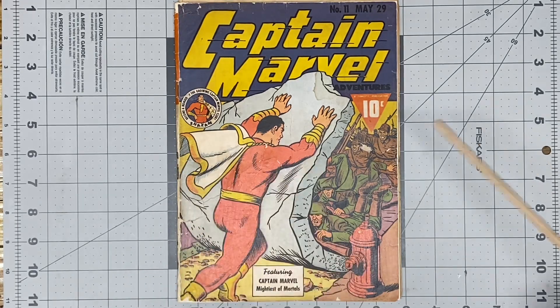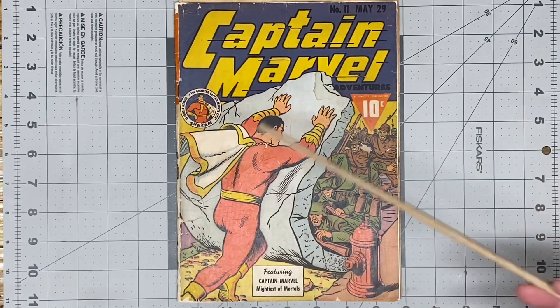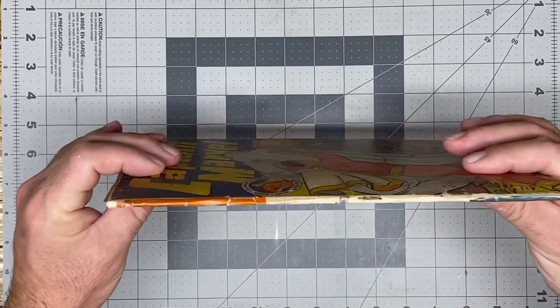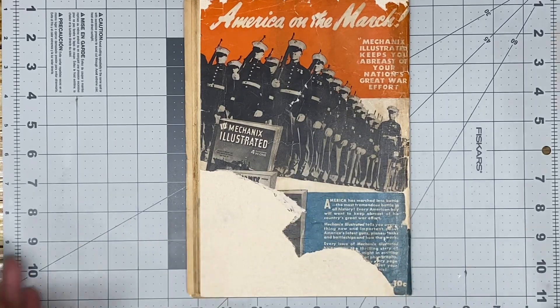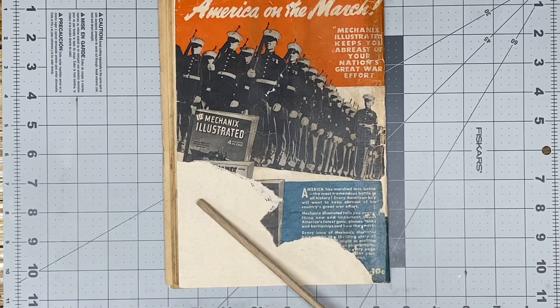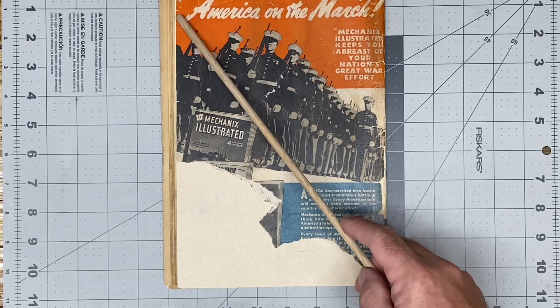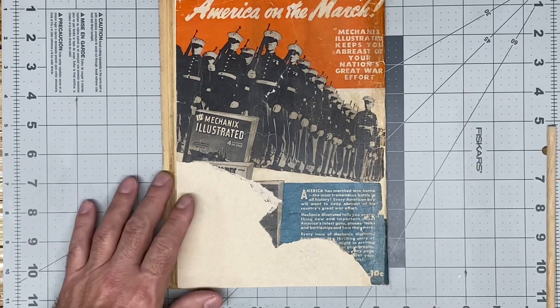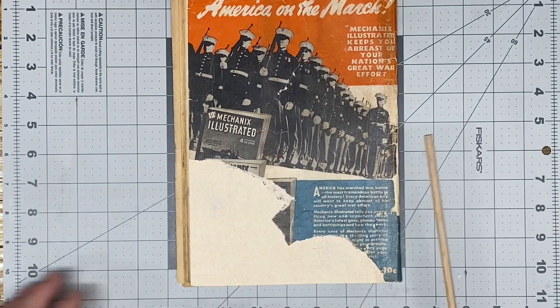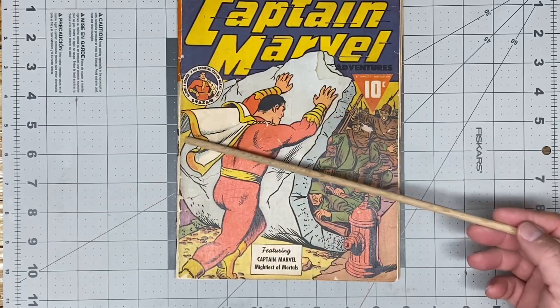So what did we do? We leaf casted the book, we cleaned the book, we deacidified the book. I am happy with the spine — this spine was a complete leaf casting job. We did fill in the back cover just to protect it. Obviously there are no graphics or anything of that nature. We filled in all of the top. The spine is a little off because of the way the book was cut from the factory, as well as I was unable to fold the spine perfectly on the staple lines.